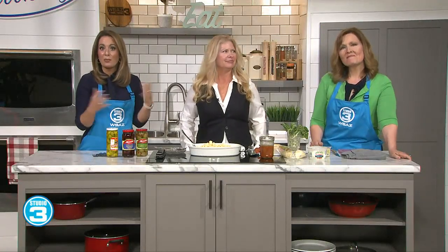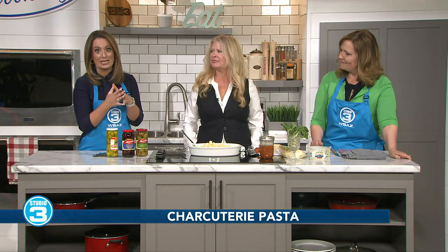It is Memorial Day weekend. You're probably getting together with your friends and your family and you need to bring a side dish with you. Yes, that's always important.